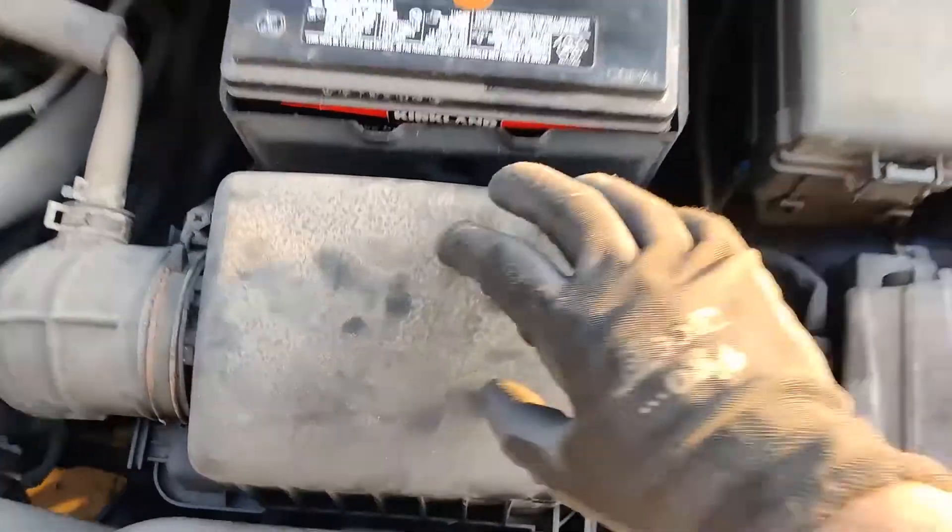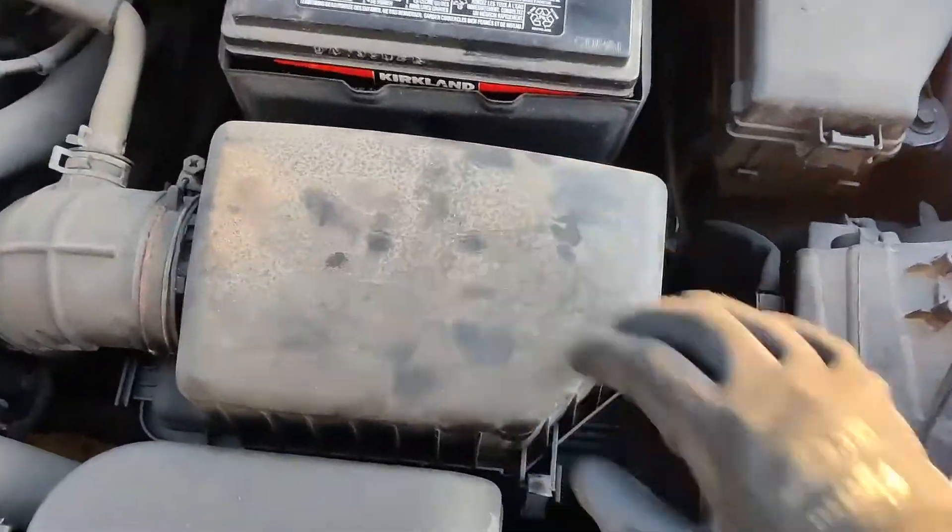Now once the hood is open, right there — that's the engine air filter box right in front of the battery. We need to undo two clips over there, one and two. And there are two tabs over there which are in the slots back there.